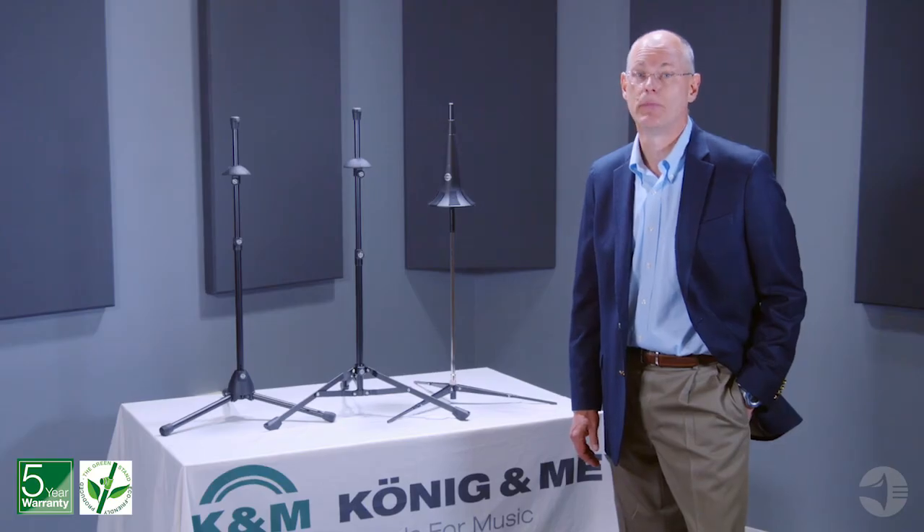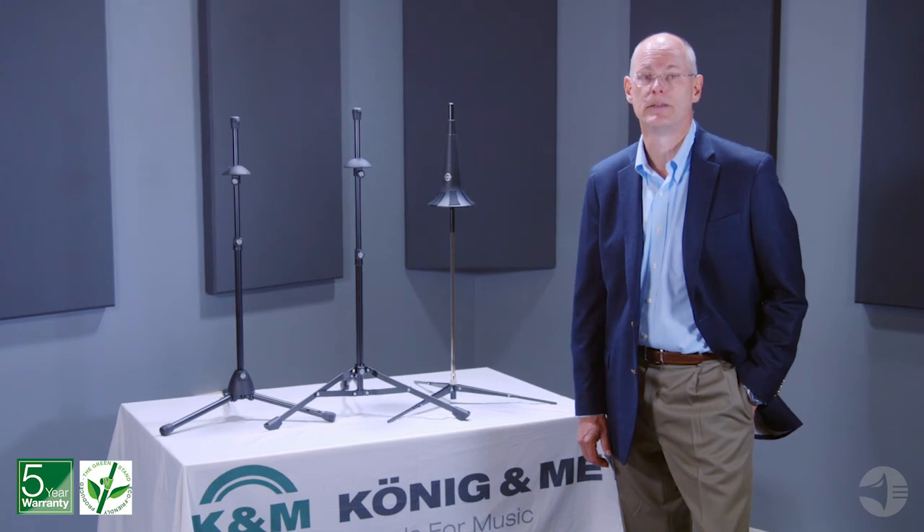All K&M trombone stands are truly made to last for years to come. K&M trombone stands are made in Germany by the proven innovative leader in stand technology in a truly eco-friendly manner to service you for years to come. For quality you can depend upon, K&M is the smart choice.